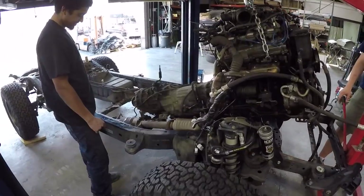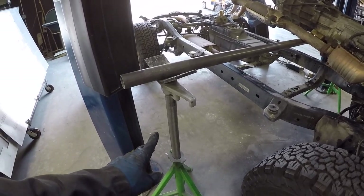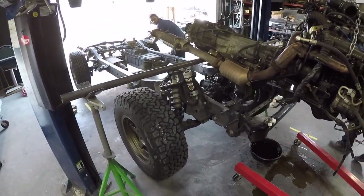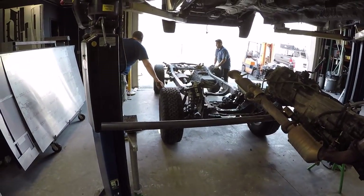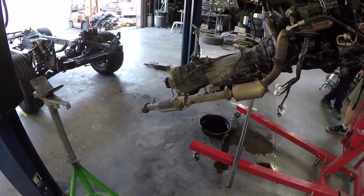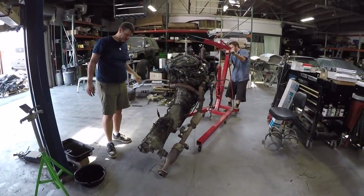They've got the transfer case resting on a pipe spread between two tall jack stands, and they're rolling the chassis out underneath it. There goes Mikey's truck — part of it. Here's the transfer case, transmission, and engine suspended. Now they got the pipe out of the way. Bye-bye drivetrain. What do you think, Mikey? 'I just hope this goes back together.'